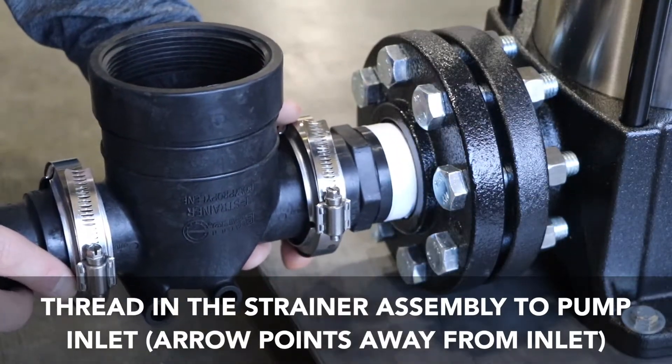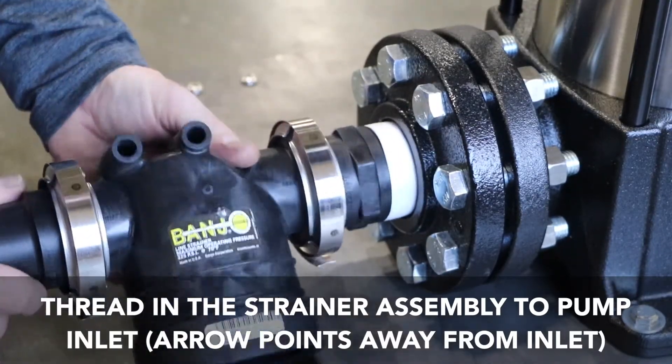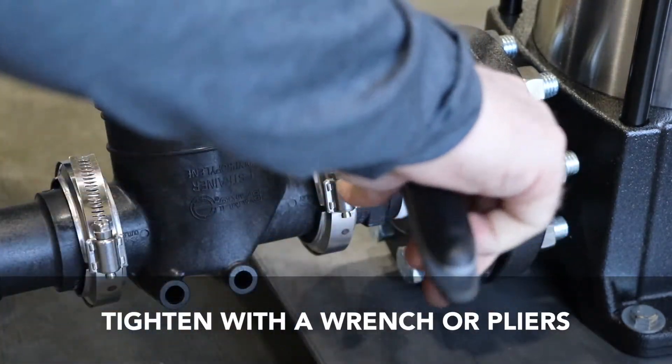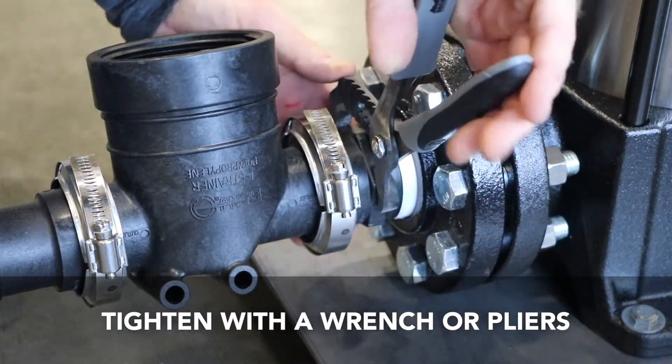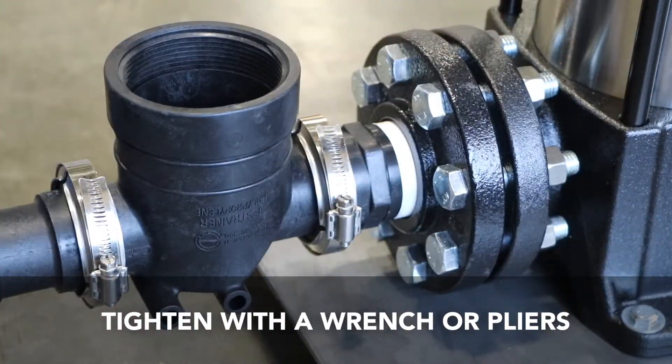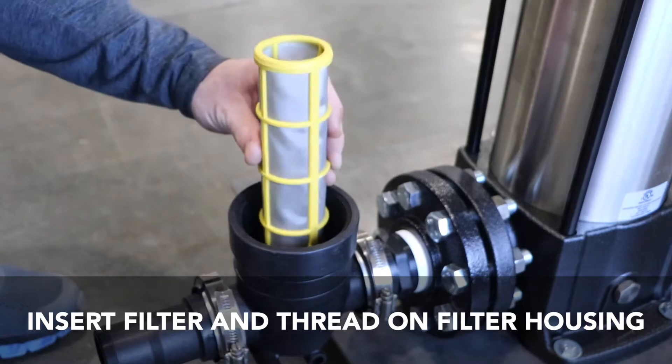Remove the filter from the strainer and thread the strainer onto the inlet side of the pump and tighten with the wrench or pliers. Now reinstall your filter and tighten by hand.